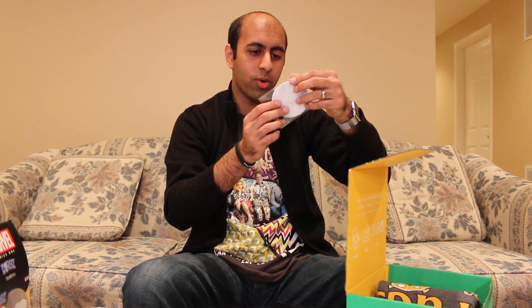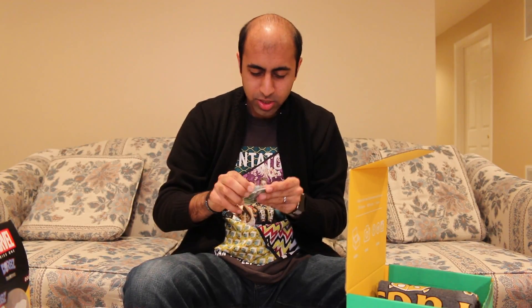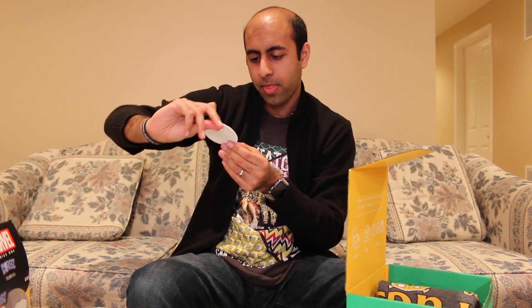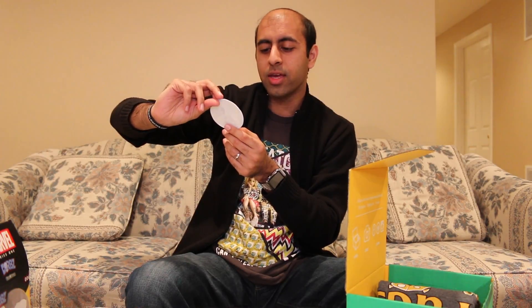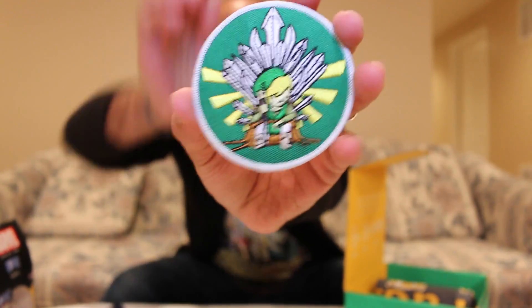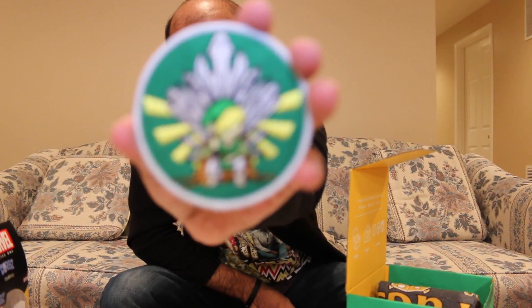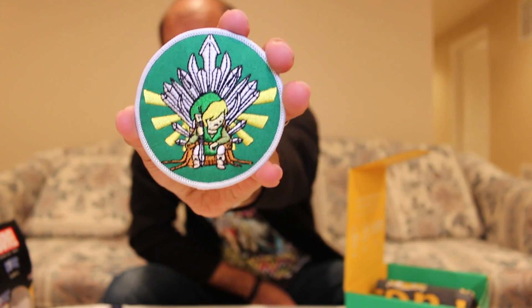You guys know I'm a big Nintendo fan, so it's always cool when I get Nintendo stuff. Ooh, this is cool — it's a little patch, Legend of Zelda themed. It looks like Link sitting on a throne. I'm assuming this is themed after something like Game of Thrones, though I don't watch Game of Thrones. But it looks really cool — I really dig the design.